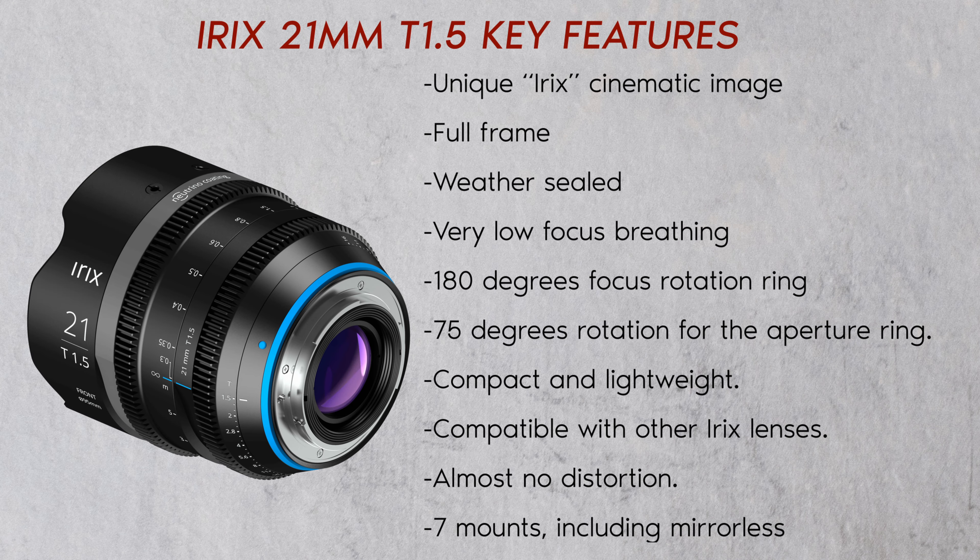Key features of the lens include a unique IRIX cinematic image. It is full-frame and weather sealed, with very low focus breathing, a 180-degree focus rotation ring, and 75 degrees of rotation for the aperture ring. It is compact and lightweight, compatible with other IRIX lenses, has almost no distortion, and is available in 7 mounts including mirrorless.